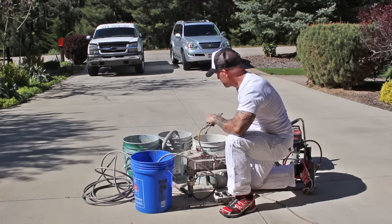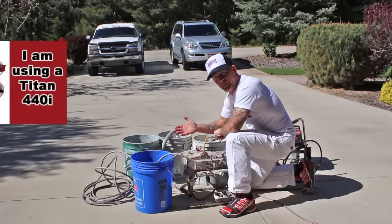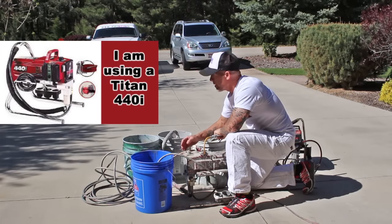I'm going to run all the paint out of my machine into my gallon of paint because I don't want to waste the paint that's inside the line. I'm going to put my gun down here and turn my pressure down — I don't want my pressure up really high when I'm actually cleaning it.